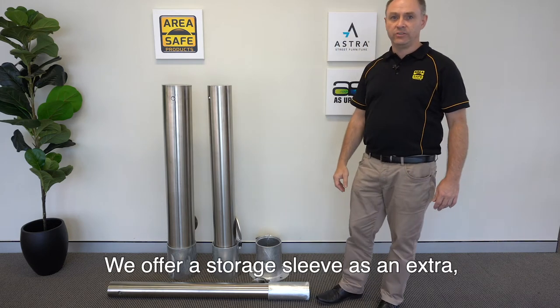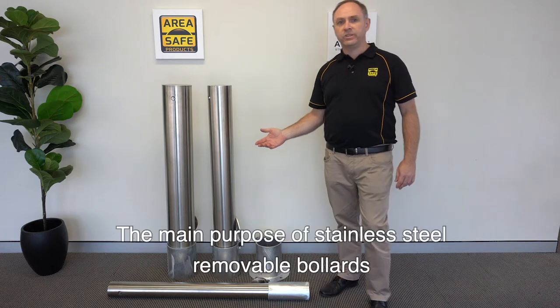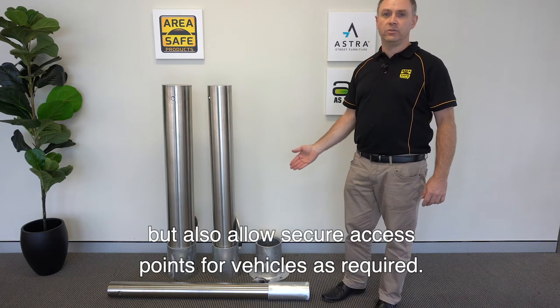We offer a storage sleeve as an extra for locking the bollard when out of position. The main purpose of stainless steel removable bollards is to protect pedestrian areas and shop fronts, but also allow secure access points for vehicles as required.